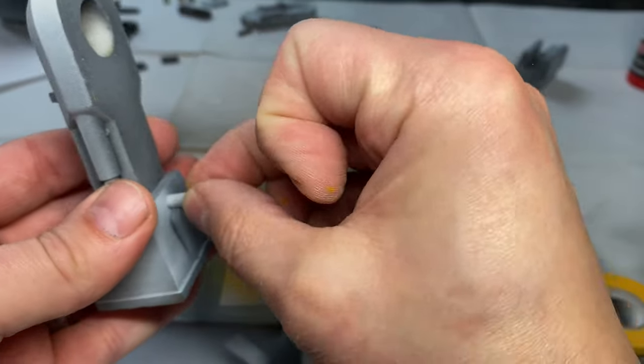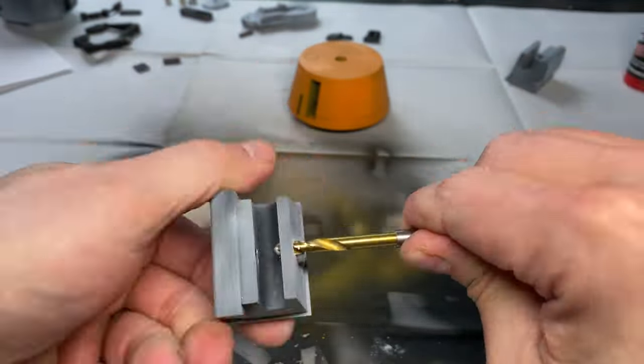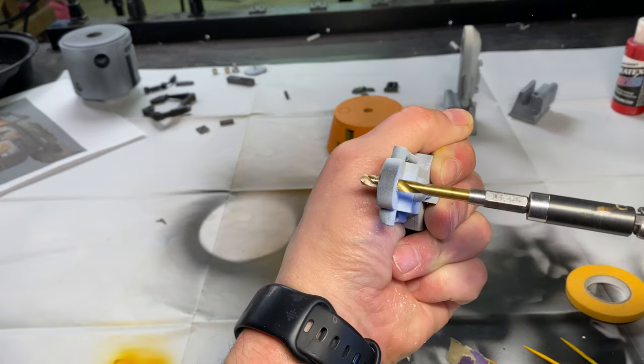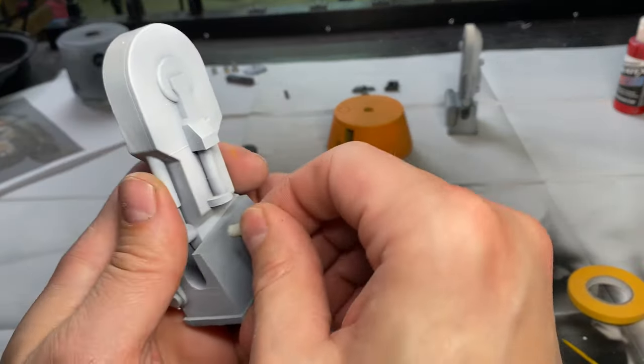The feet pins were a pain in the ass. They were super tight so I used a drill bit and sandpaper to make them work. And when that didn't work, I got the drill out. And when that didn't work, I got a bigger drill bit. There we go.